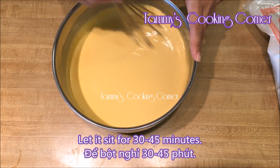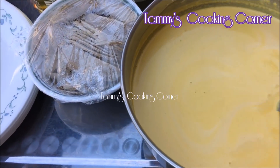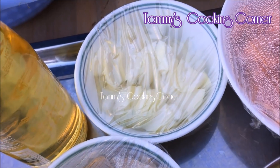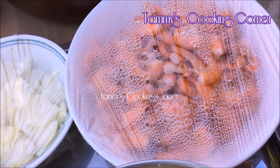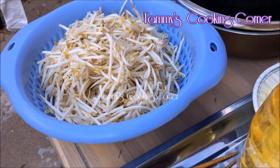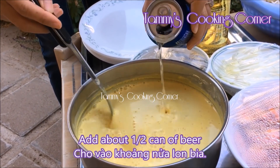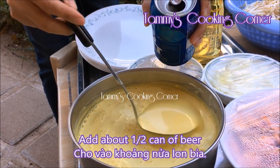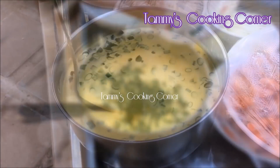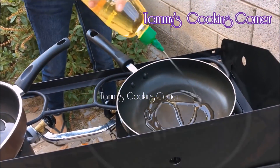Let the batter sit for about 30 to 45 minutes. After 30 minutes, I've got all the ingredients ready for the Vietnamese crepes: plenty of cooking oil, white onions, shrimp, pork, bean sprouts, and a very special ingredient to make the Vietnamese crepes crispy — which is beer. I add in about half a can of beer and some finely chopped green onions, and the batter is now ready.